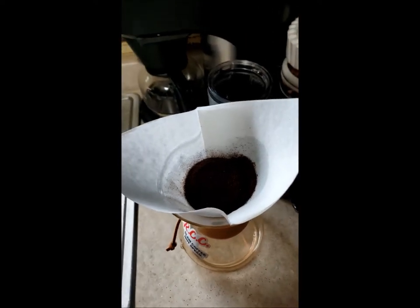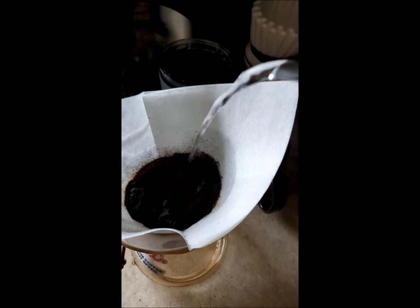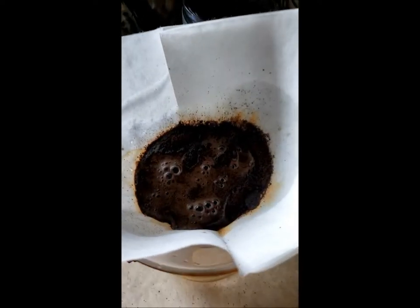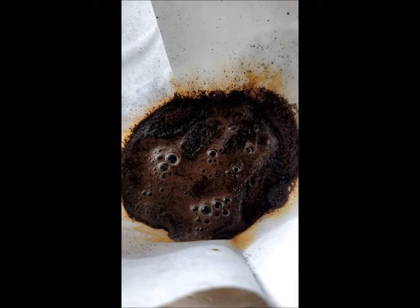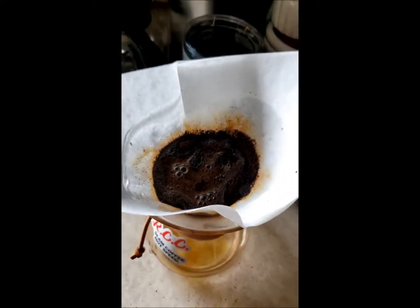Once that's in there, you have to add just enough water to get the coffee grounds. Now you're going to let it bloom for 30 seconds. Now the 30 seconds is up.